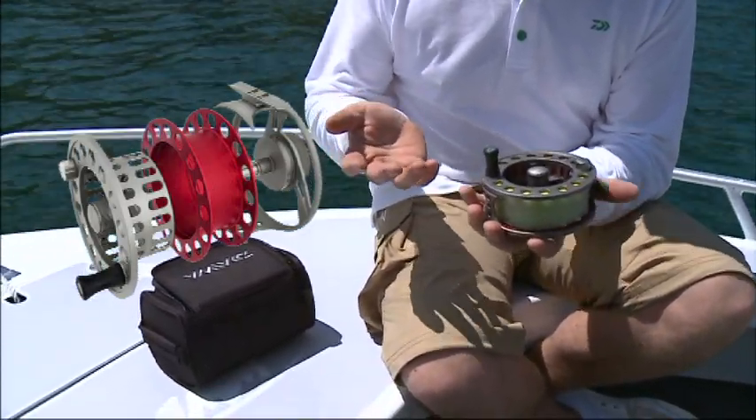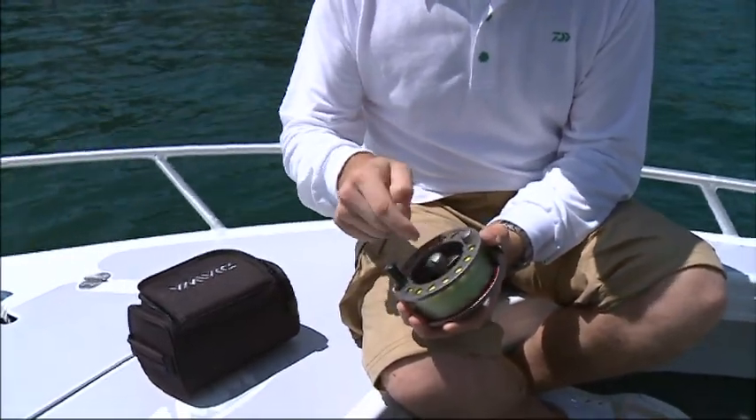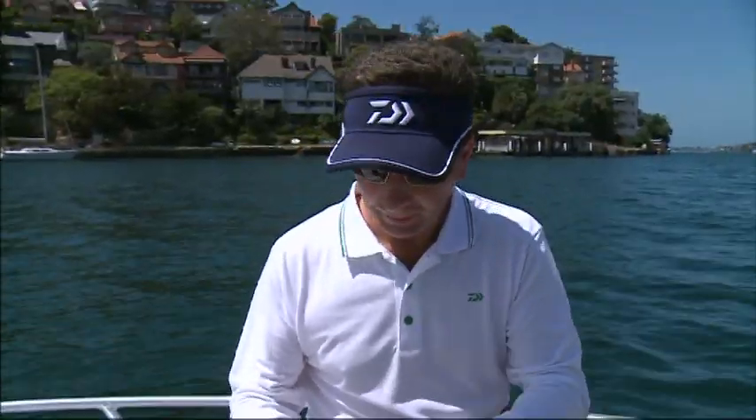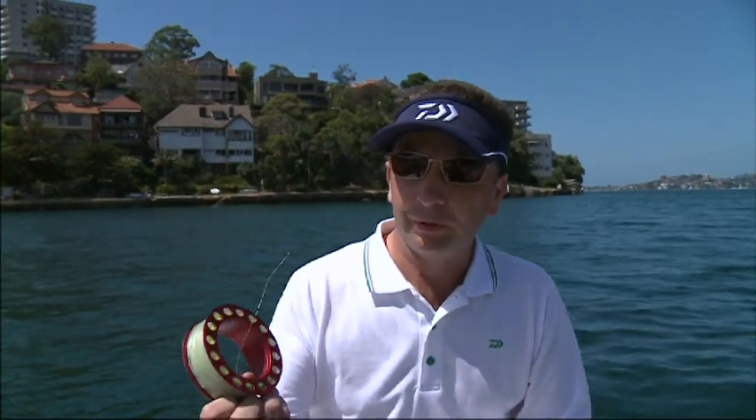There are no tools required to pull this reel apart to change the spool system. All you have to do is a couple of turns on the center knob — that pops out straight like that. To get the cartridge out, all you have to do is press, and out pops the cartridge.